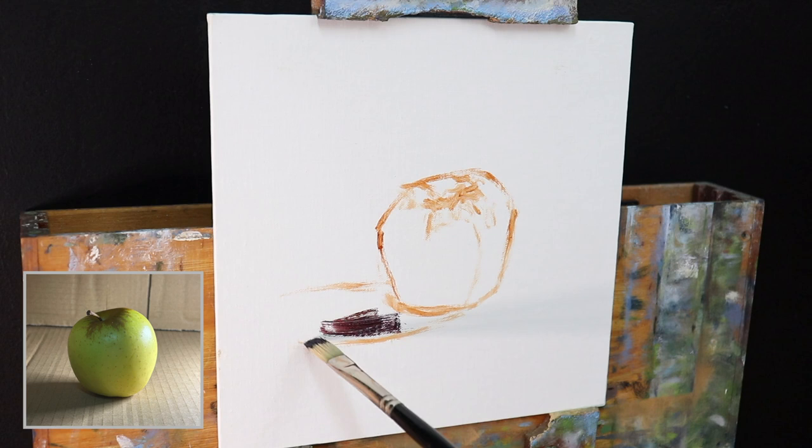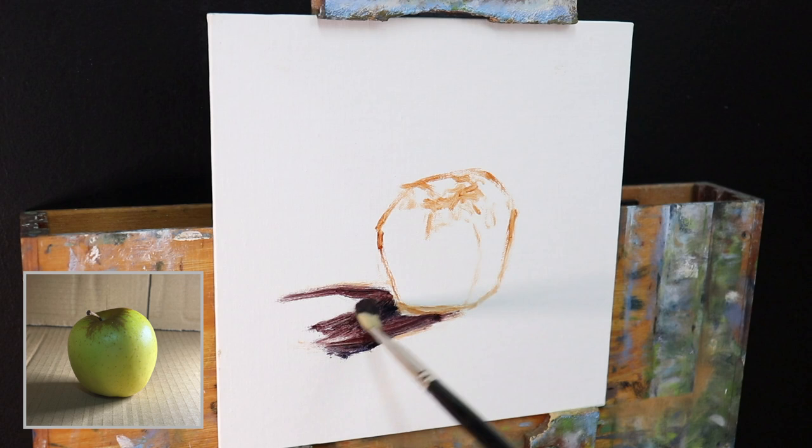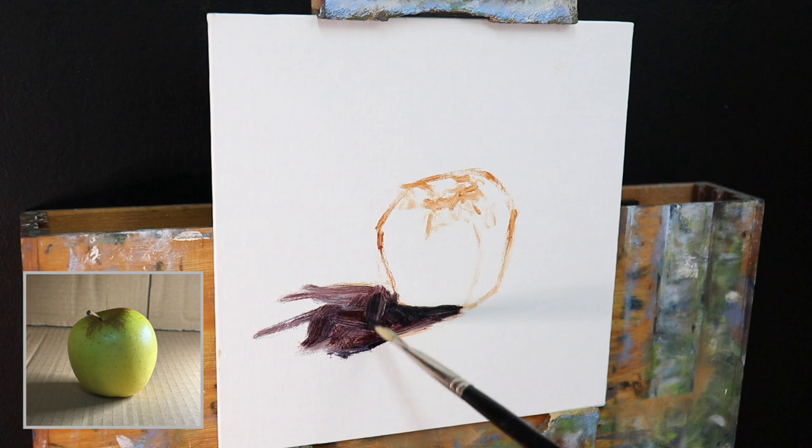So why paint a still life? Well, it's a really good opportunity to study objects up close, and especially if you're a beginner at painting, to get your head around learning about values — that's how light or dark your subject is — and color mixing in general. The other cool thing about still lifes is they're very easy and cheap to set up. You can often find things around your home, especially fruit, and get painting really quickly.